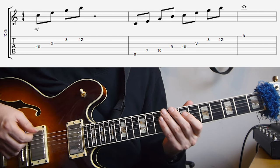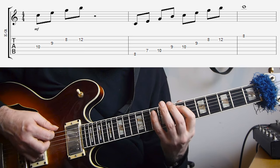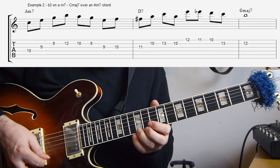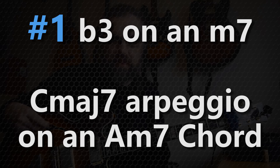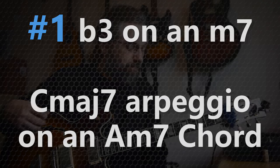And of course, if you want to see that in the context of a position, that would be something like this. The first example sounds like this. In the first example, I'm using the C major 7 over an A minor 7 chord, so that means that I'm using the arpeggio from the third of the A minor 7. Using the arpeggio from the third of a chord is something that's really common in jazz.